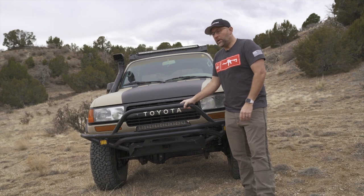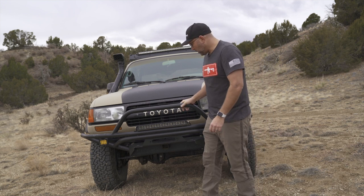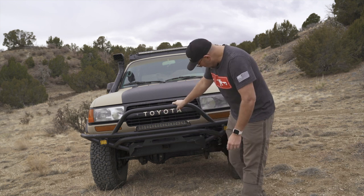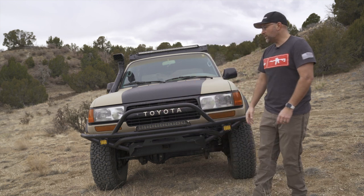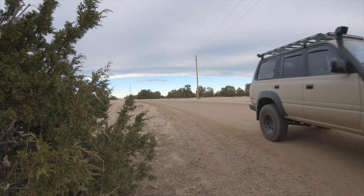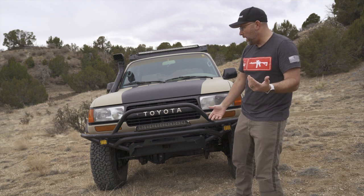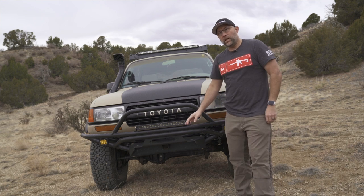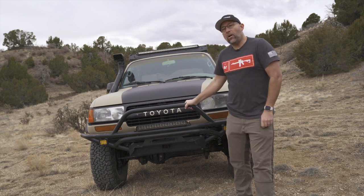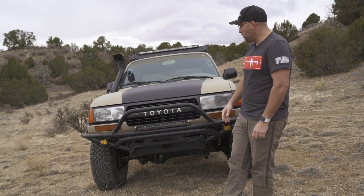This steel bumper is by Trail Gear and it's set up to have a winch, which I will put one on here. It just has some basic fog lights, amber lights, and a little 20-inch light bar — all wired and working fine. They're not necessarily name brands, pretty much Amazon or eBay purchases. But it's nice to already have the bumper on and everything wired, so I can easily swap out different lights if I want to.